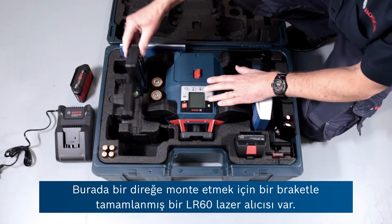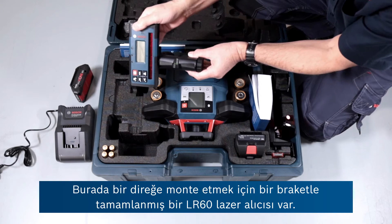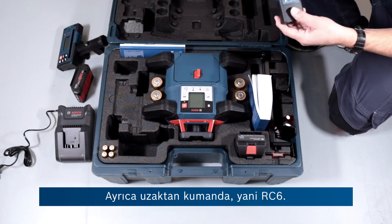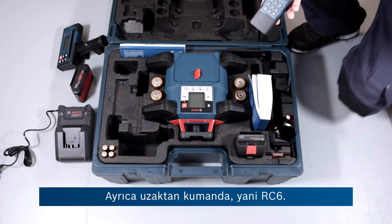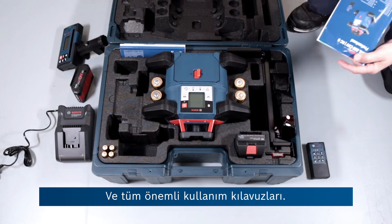Here we have the LR60 laser receiver, complete with a bracket to mount it to a pole. Also the remote control — that's the RC6 — and the all-important instruction manual.